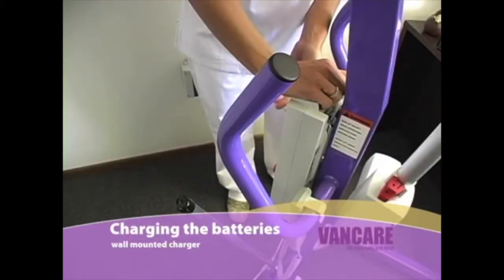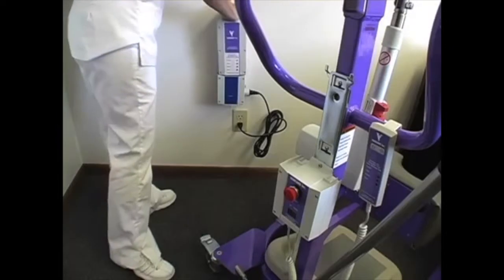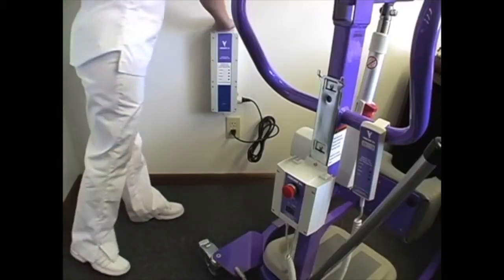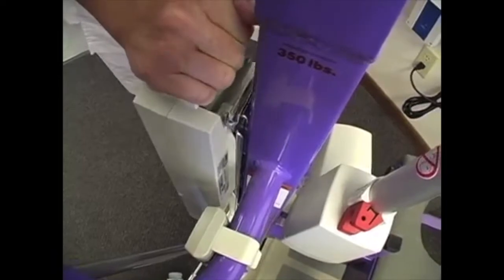Charging the batteries with a wall mounted charger. Remove the battery pack from the lift and place it on the wall mounted charger. The yellow LED charge light and green LED on light will come on indicating the lift is charging. When the battery pack is fully charged, the yellow LED light will turn off. Remove the charged battery from the wall charger and place it back on the lift. For more information on battery charging refer to the operating manual.